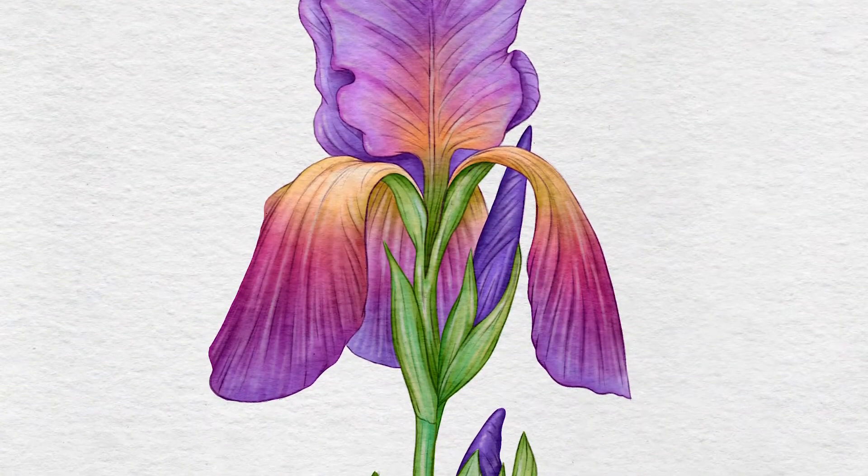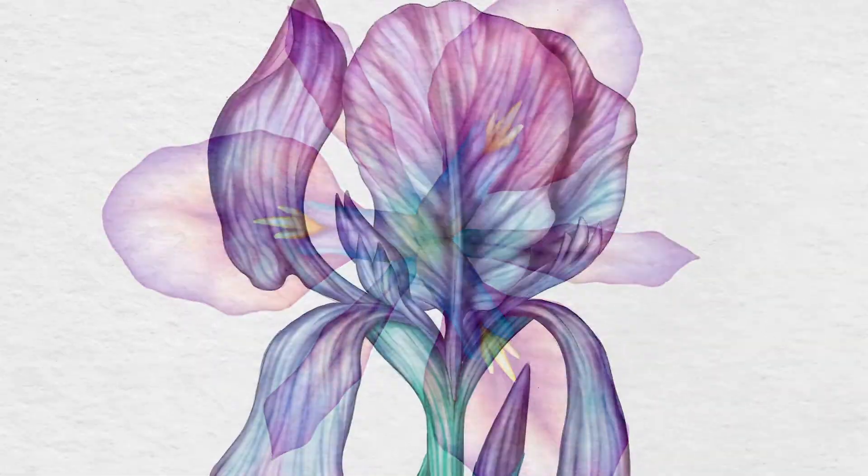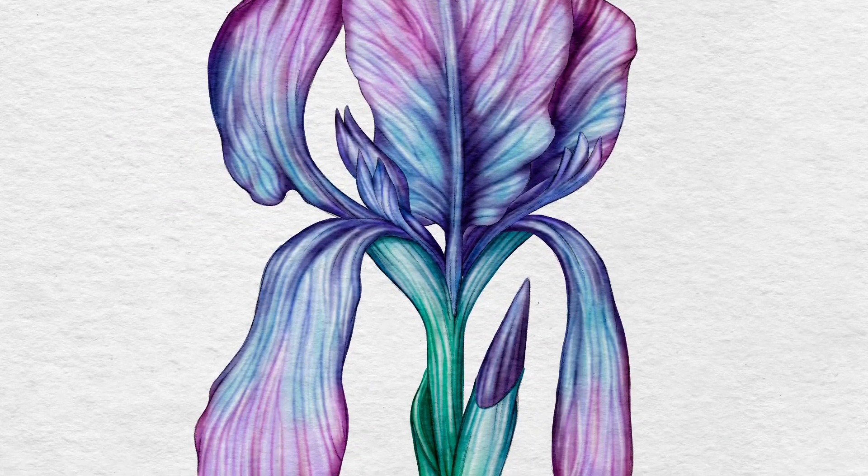Hi everyone, my name is Maurizio De Angelis and I'm an illustrator based in London, UK. In this new course we're going to learn how to use three watercolour techniques using Procreate. We're not going to use any imported or custom-made brushes, but the ones that are in the brush gallery, so we are good to go using the default brushes that come with Procreate.